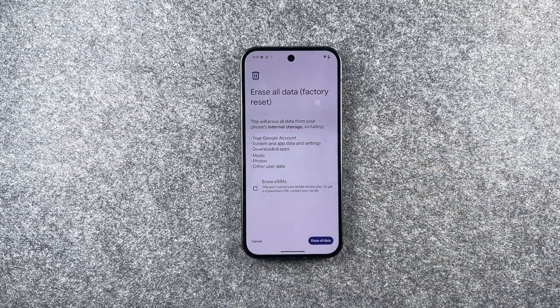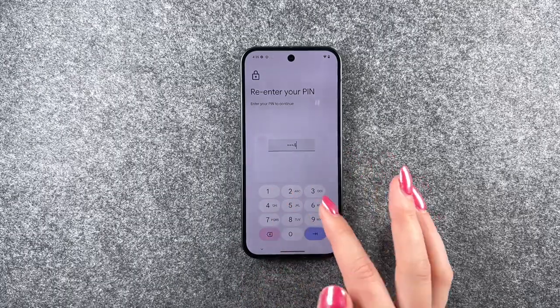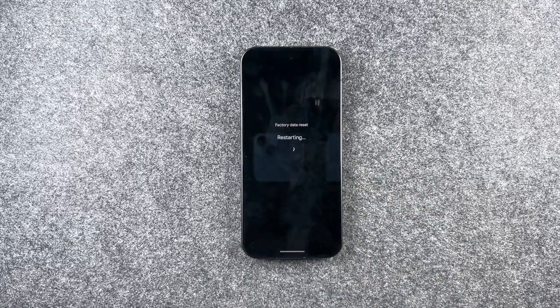We want to do that — so that's going to erase our Google account, system and app data, settings, downloaded apps, music, photos, and other user data. Erase all data — we need to enter our PIN, erase all data, sure. And now it's restarting and resetting everything.